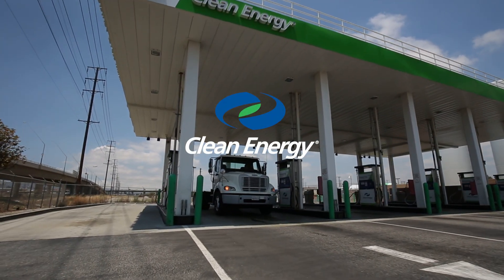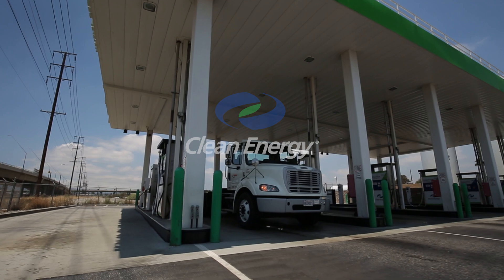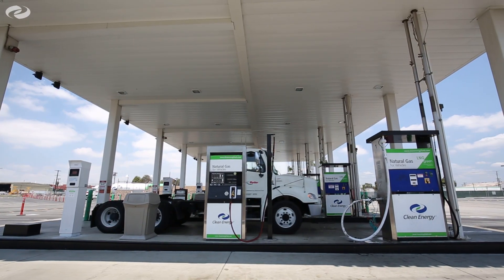Fueling with clean liquefied natural gas is safe, fast, and easy, but there are several steps you need to make sure you take when fueling your truck.